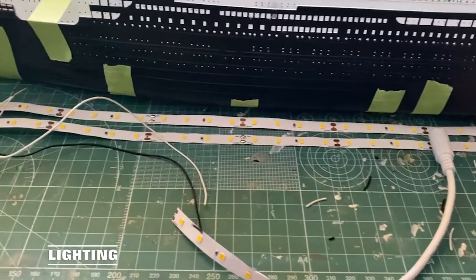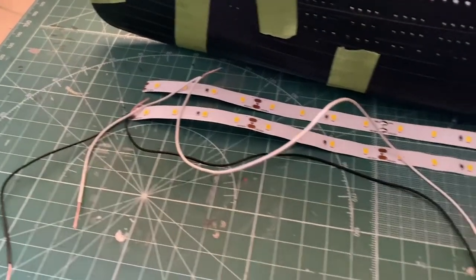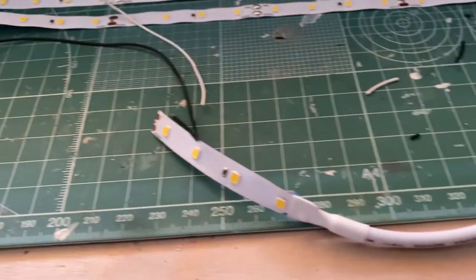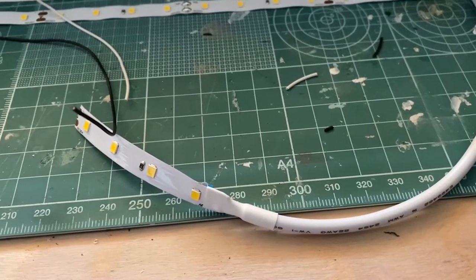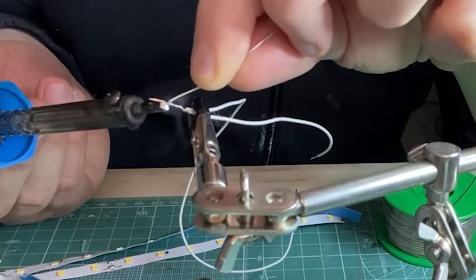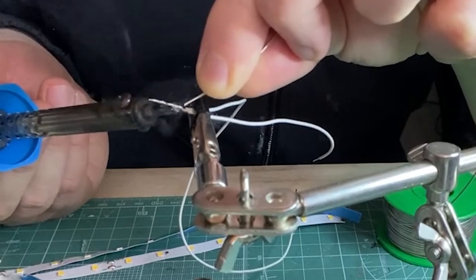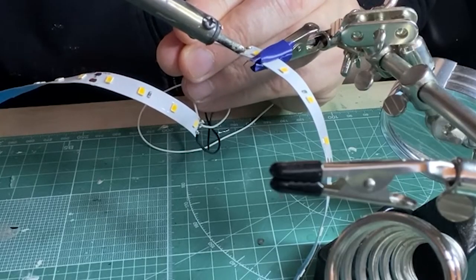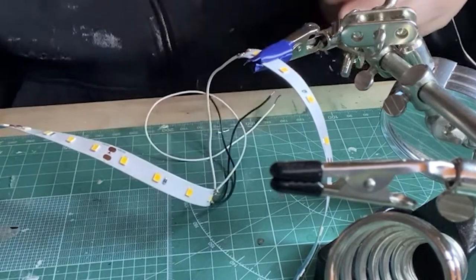Forgive the obvious continuity error but I did the lighting while waiting for the hull to dry. I'm going to use two standard LED strips, joining the two together using white for positive and black for negative. First, tin the ends of the cables and LED strips, then solder the cables to one end of the strip, always keeping in mind positive to positive, negative to negative.